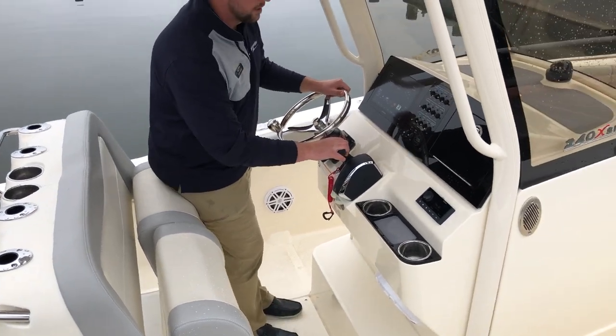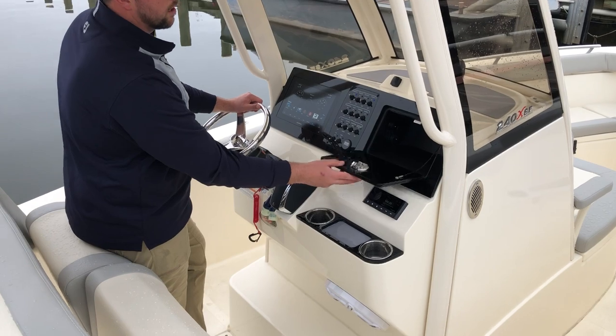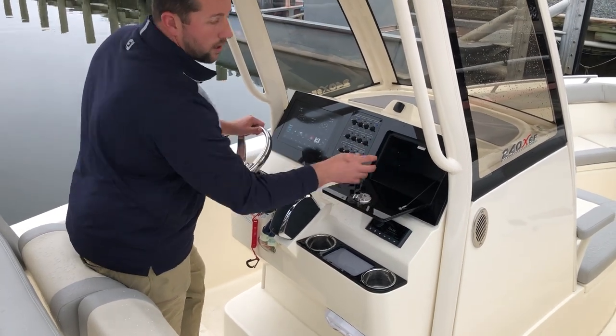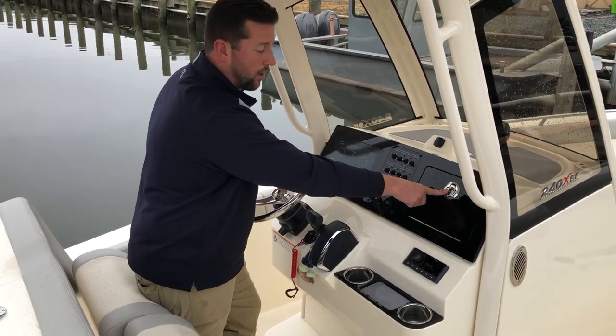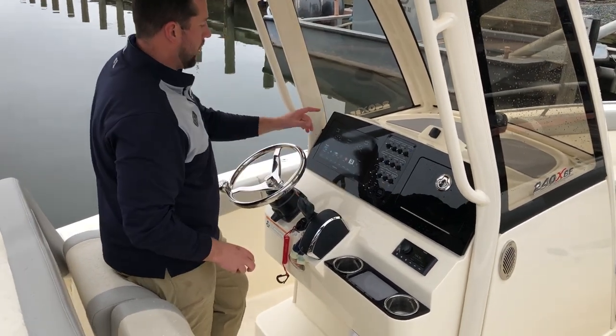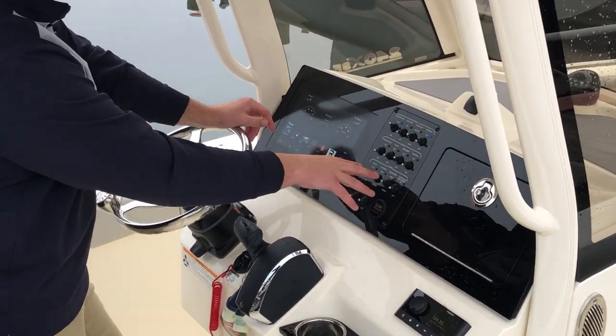Mercury binnacle, large glove locker with USB connections inside — store all your phones, drive storage, keep them in charge. It can also be locked as well, so love that. Upgraded Garmin screen, all your switches and gauges located right here.